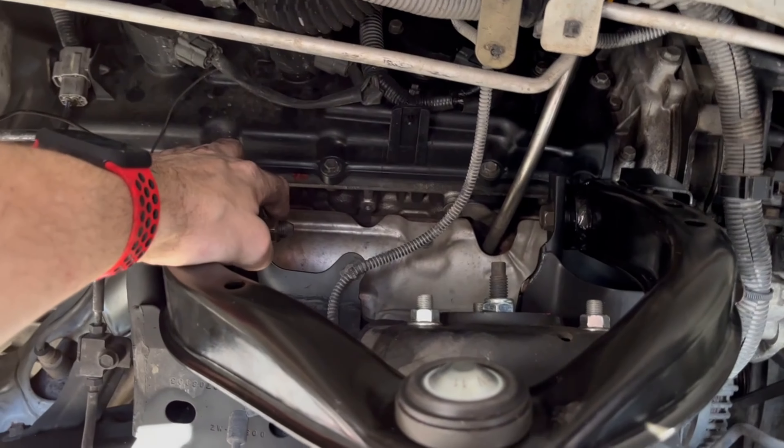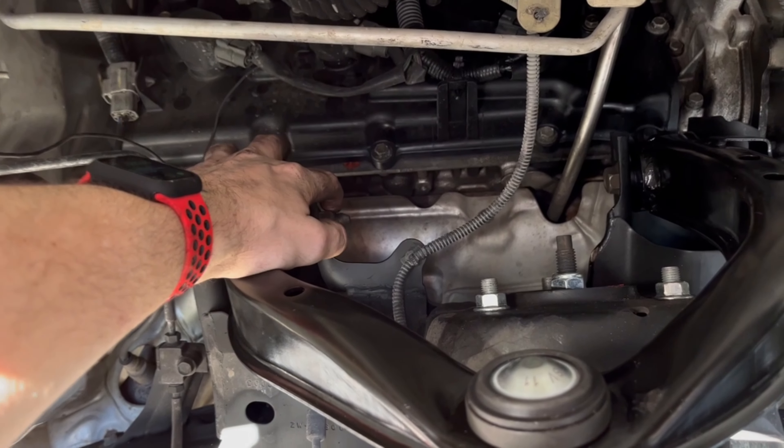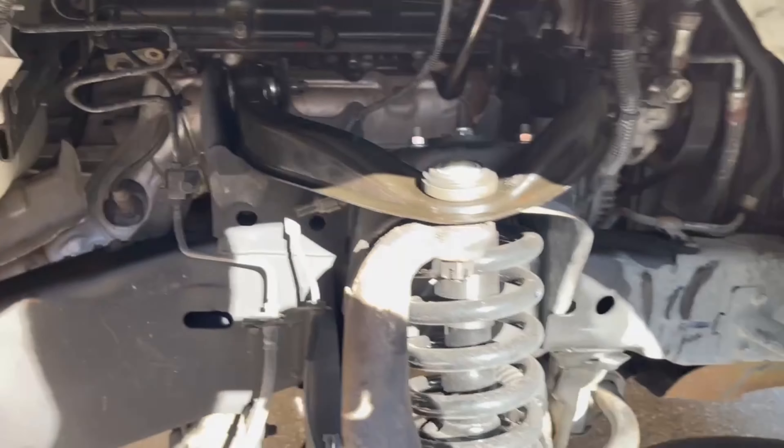I torqued these down. I just double checked it: 107 foot-pounds for these upper control arm bolts and 58 foot-pounds. So 107 and 58. Let's go over to the driver's side.